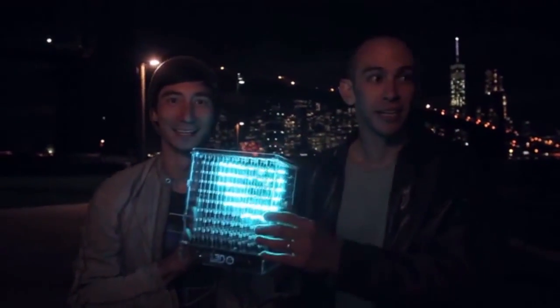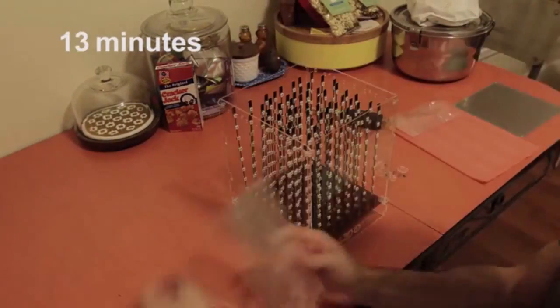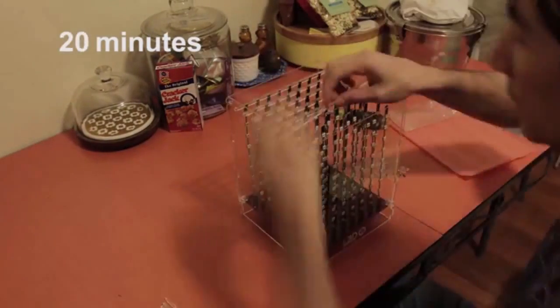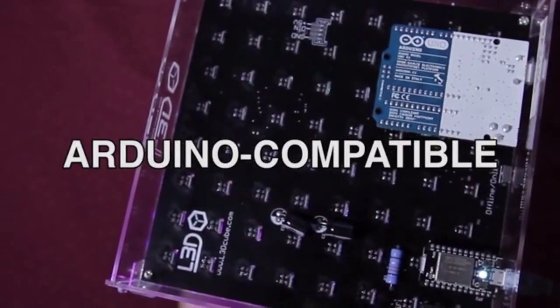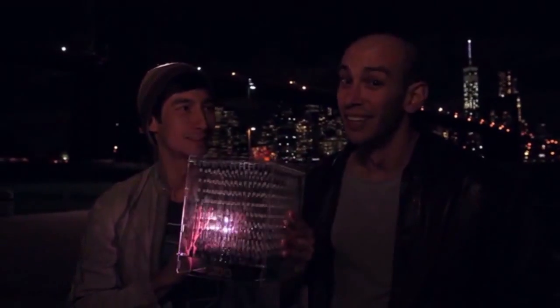These cubes come as a kit that's easy to put together and requires no soldering — 30 minutes! They're open source, inside and out. Everything's hackable. So the more people use it, the better it gets.